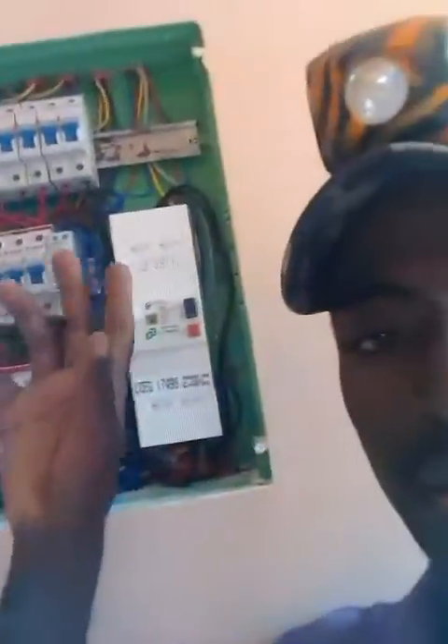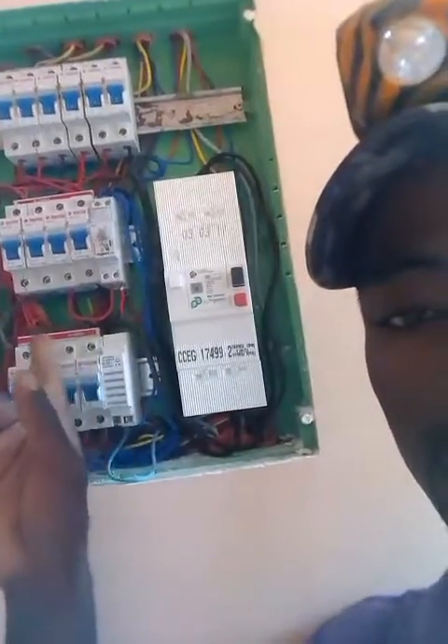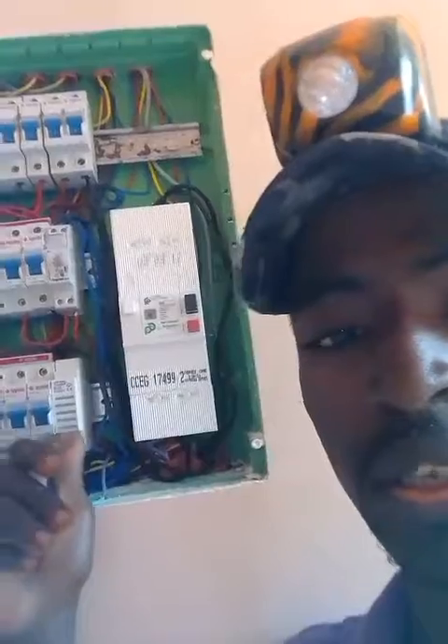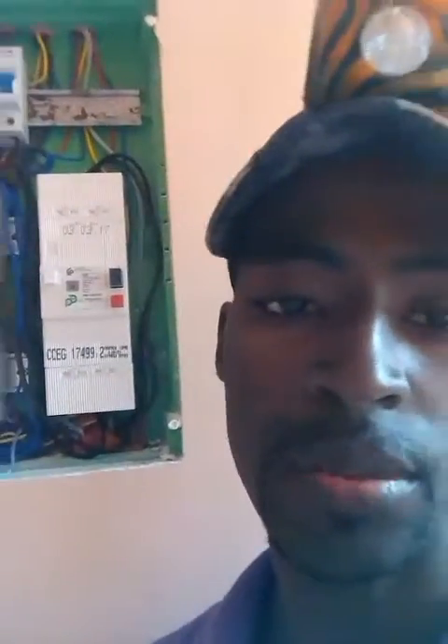As you can see here, above all the other circuit breakers there is a band — we call it the hot band. It is connected to the hot band. And what you see over here is the electric meter. I hope you understand everything I said about that. I'll see you again in the next video. Thank you.